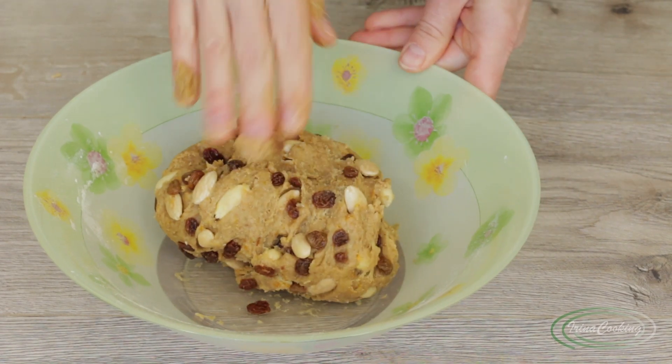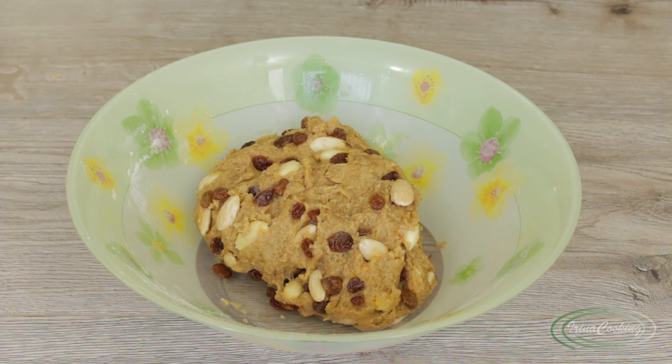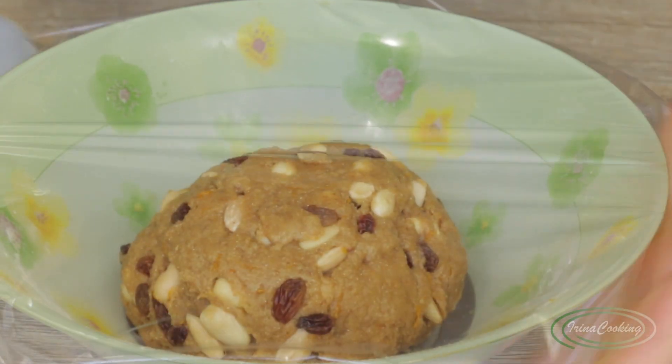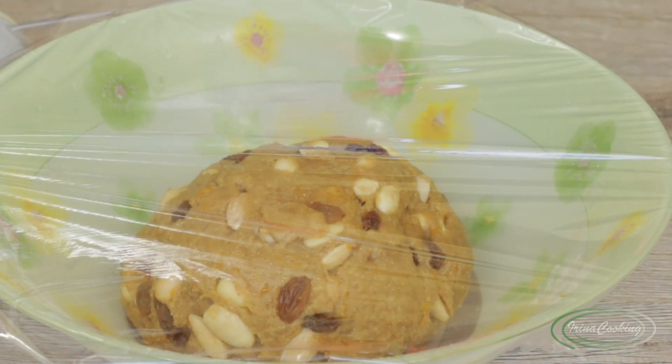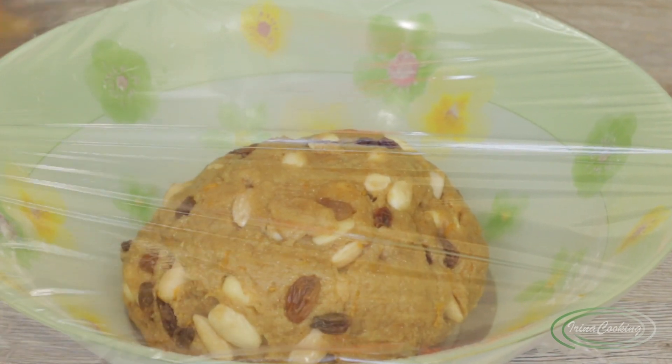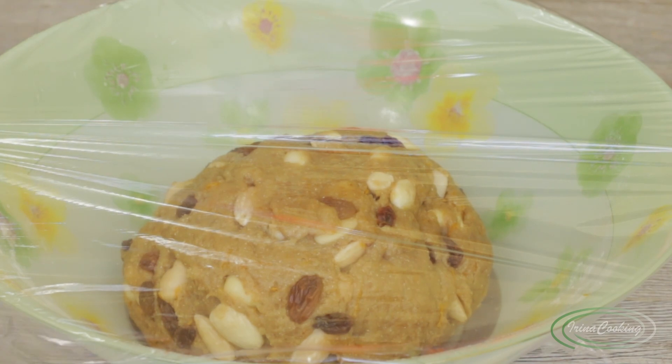You can also experiment with nuts, but don't increase the quantity too much. You can reduce the nuts and increase the dried fruit. For extra flavor, you could add a tablespoon of cognac or rum to the dough — but then again, this is a Lenten recipe, so let's keep it modest. Leave the dough to rest for 40–60 minutes; if using baking powder, 30 minutes is enough. After an hour, preheat the oven to 180°C.